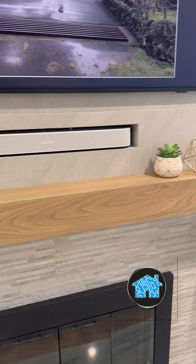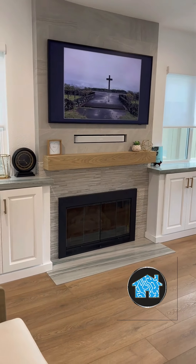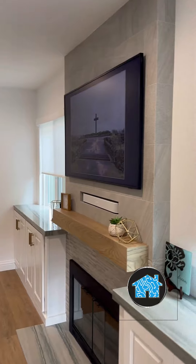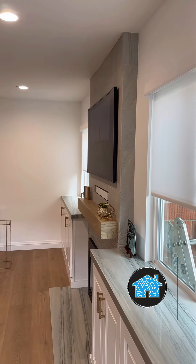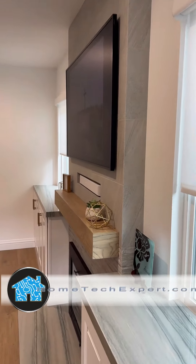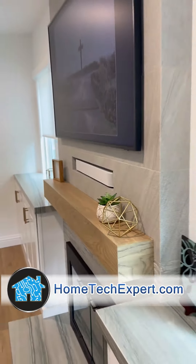Look how flush that Sonos soundbar speaker is with the fireplace and with the Samsung The Frame TV. When you turn it off, you can show family portraits or pictures on the TV so that it doesn't have a TV look. It also has voice control built in that connects to their Spotify, so they can simply ask to play music in this room and in other rooms inside of the house.